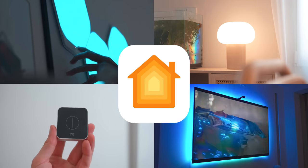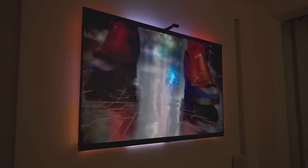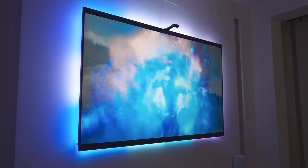Today I'll show you three HomeKit accessories that are life-changing, and as always, a bonus smart home accessory that isn't HomeKit compatible but has quickly become my favorite accessory for my smart home.